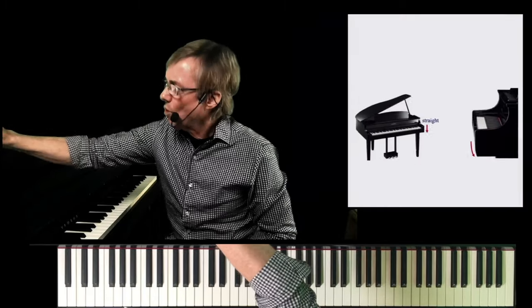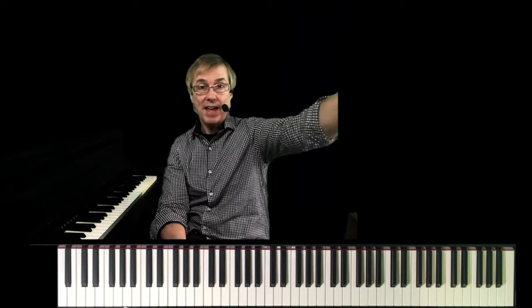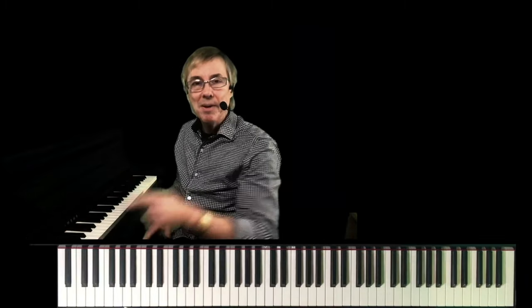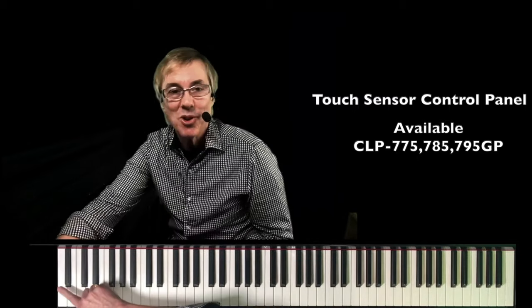Another trend going on in this industry is people don't want to see the buttons. The CSP Clavinova is selling like crazy because it has no buttons. The disc clavier — we moved that box under the piano because people don't want to see the buttons. We did move the buttons from the player's field of view in recent Clavinovas to over here so they're not distracting for the player. But on the new CLP 700 series, we actually removed the buttons over here.